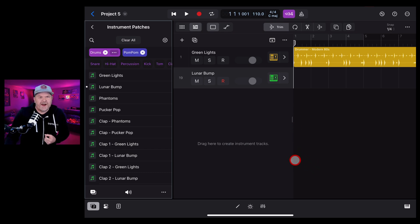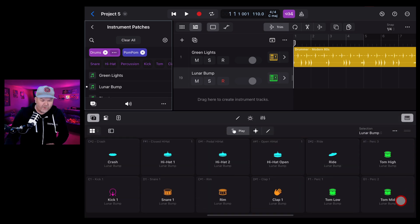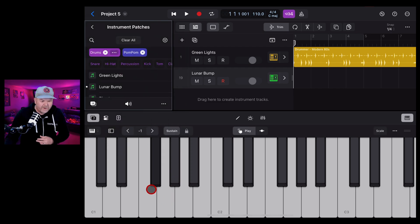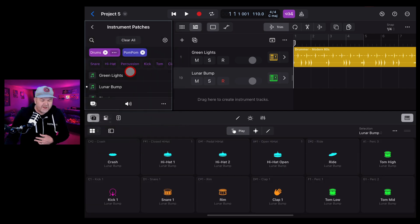You might wonder how to play a drum kit on a keyboard. In Logic Pro for iPad we have different play surfaces. Tap the bottom right corner and it'll put you in the right play surface. If it shows a keyboard, tap the button to change it - the best option for drums is obviously the Drum Pad, so you can play all your instruments right there on the drum pad surface.